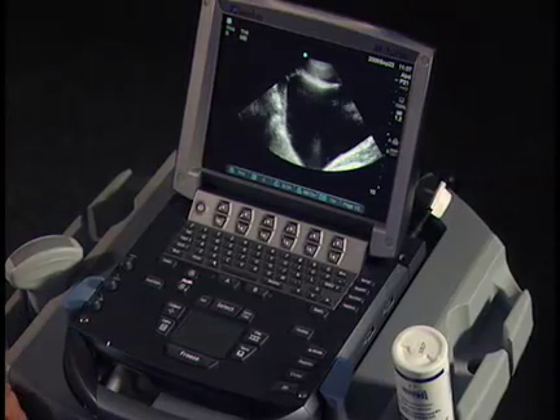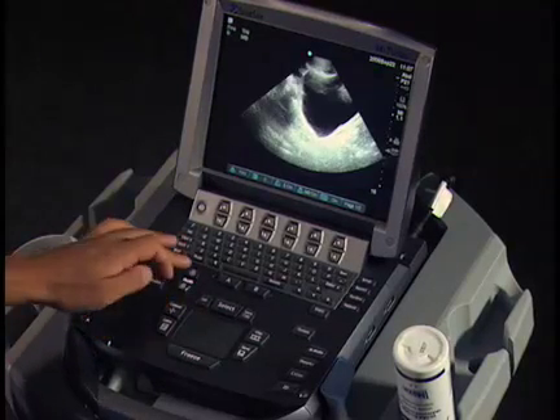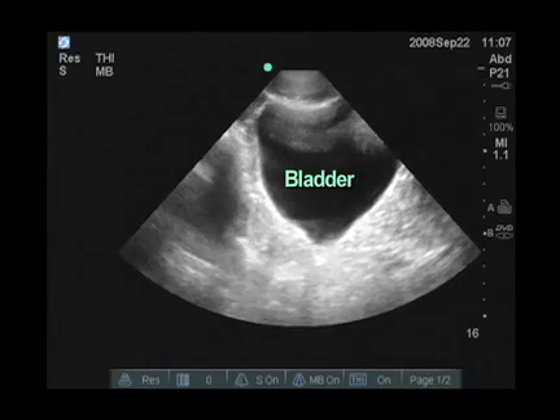The first thing I'll take a look at when I see the image is that we need to adjust our depth. So I'm changing the depth here to make this bladder into a better size so that it's going to fit better within the image.